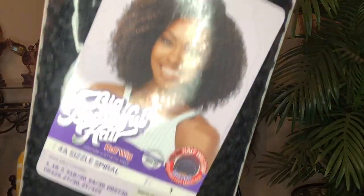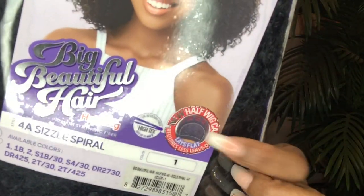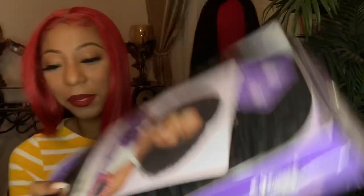I got her in a 1B. She's the half wig. It's a newer half wig cap. I always wait for you guys to take it out, so I'm not really sure what I'm getting until you know what I'm getting. Let's see if I can get her out.